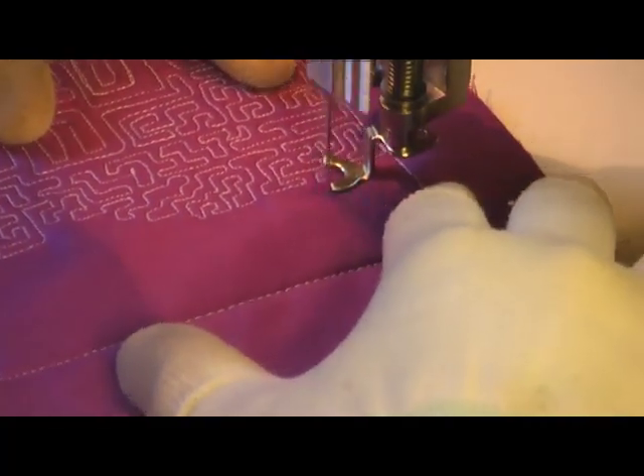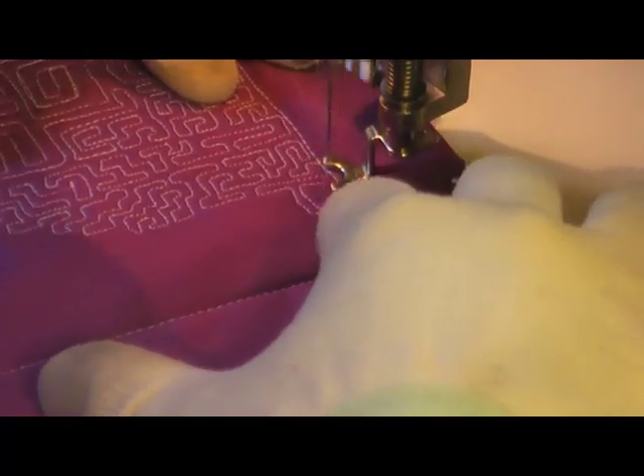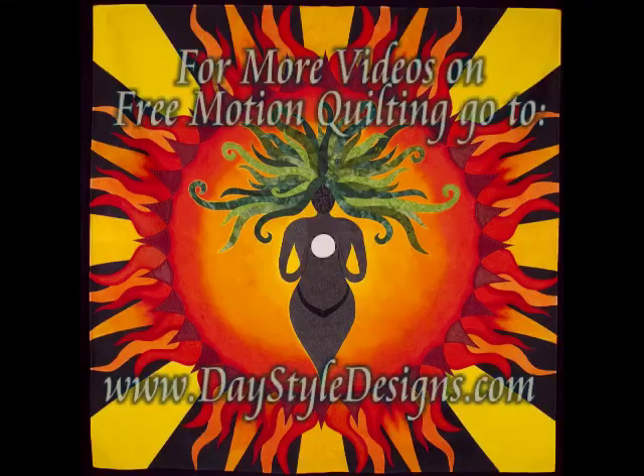If you have any desire to try more free motion stitches, please check out my two websites: freemotionquilting.blogspot.com and daystyledesigns.com. Thank you.